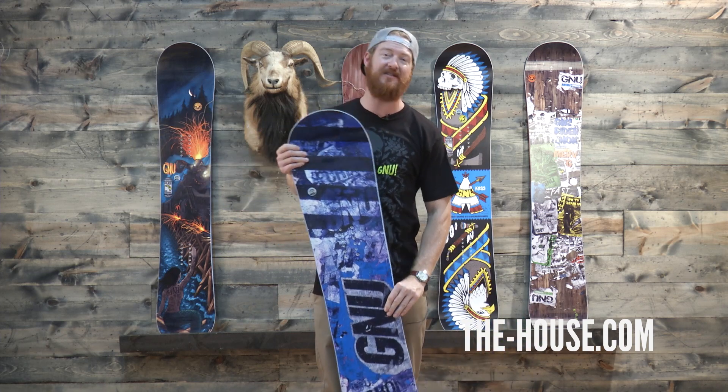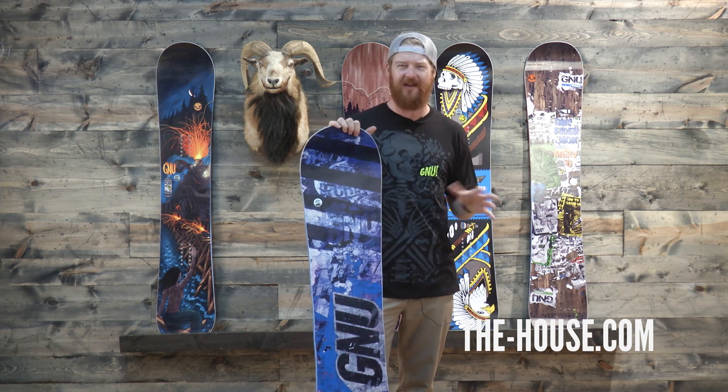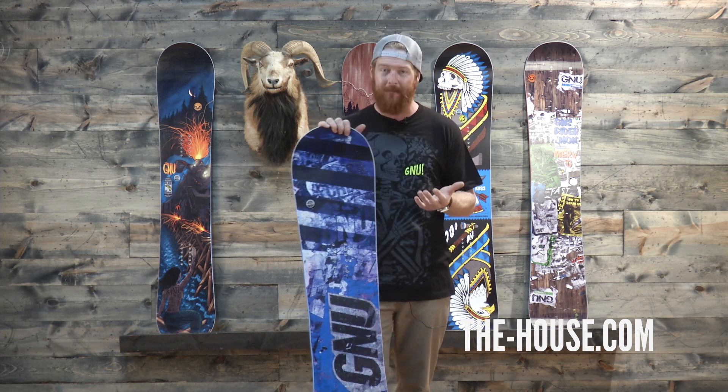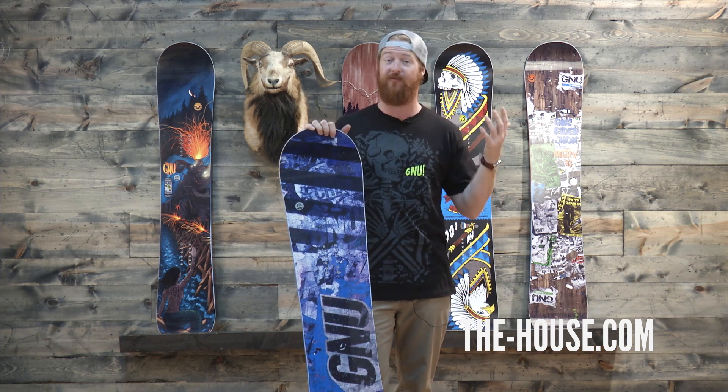If you've never ridden the BTX profile shape, it's actually a pretty sweet profile shape. At first it kind of feels a little squirrely and loose, but once you get used to it it's pretty amazing. So if you're a jibber and a jumper you're going to love this fully.